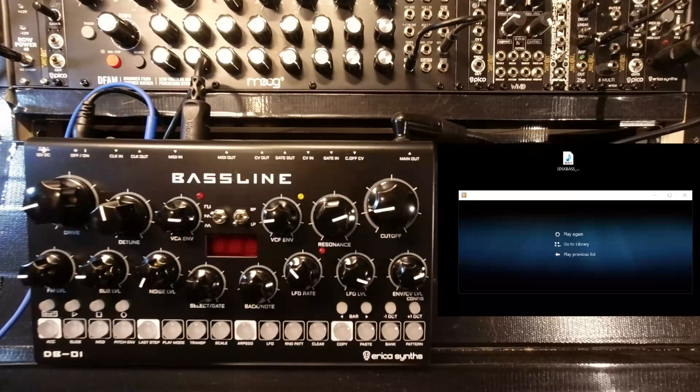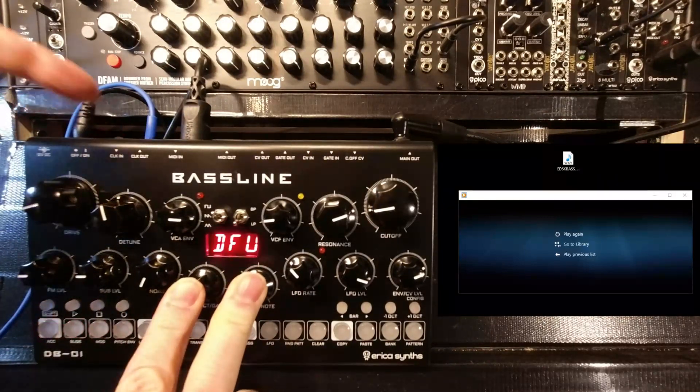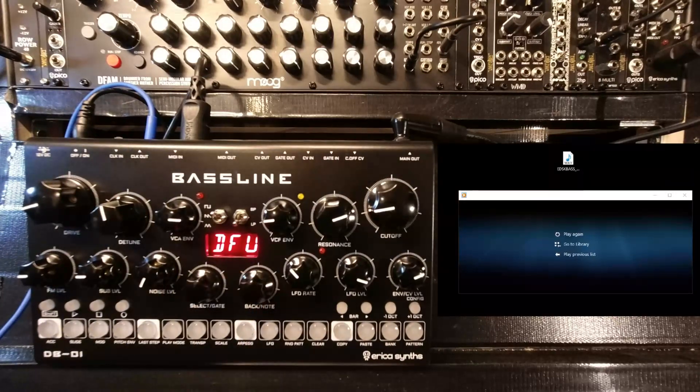Oh dear, that's given us an error — switch that off. Hold Select and Back, switch it on again — firmware update screen. So the lesson is: it likes the Clock In connected before you switch it on.